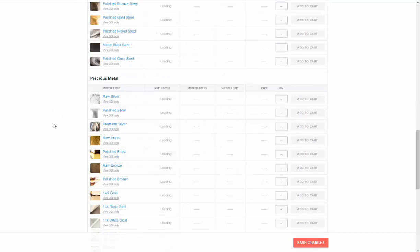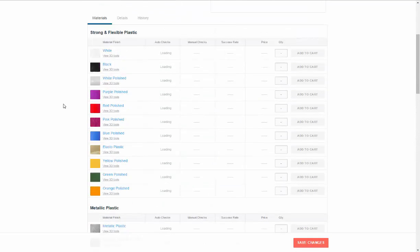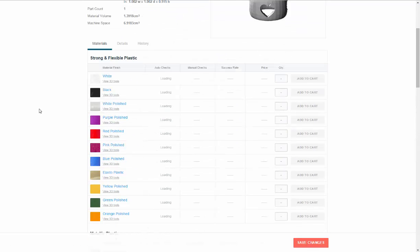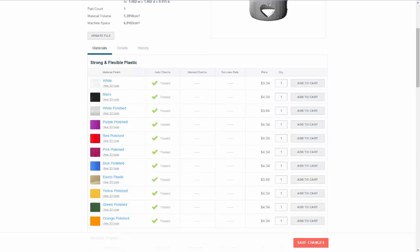We're checking precious metals and also plastics — this would be good for a ring for kids as well. The checks have come through and passed in all the plastics, and you can see in the plastic material it's nice and cheap. It's not a ridiculous cost, so if you don't have a lot of money and you want a plastic ring, it's a good start.